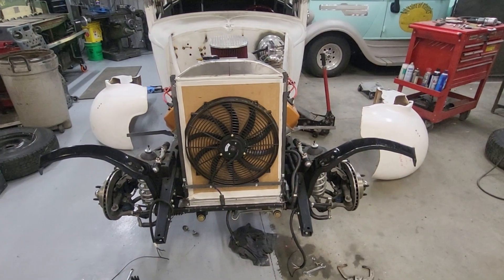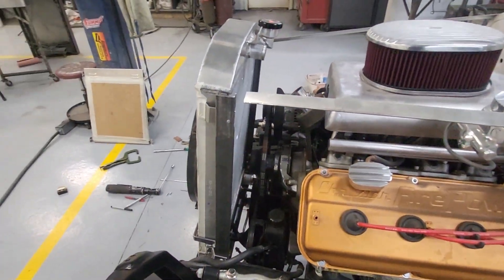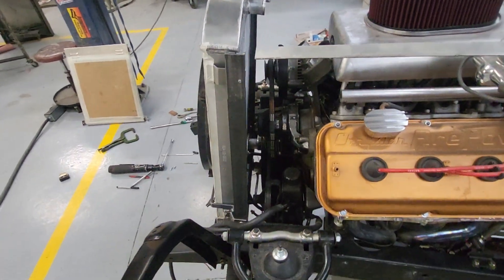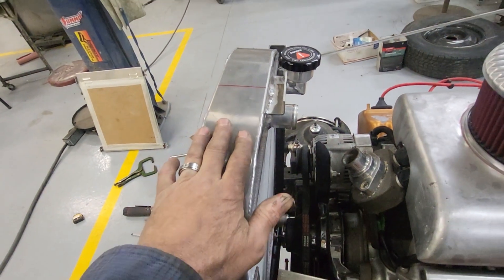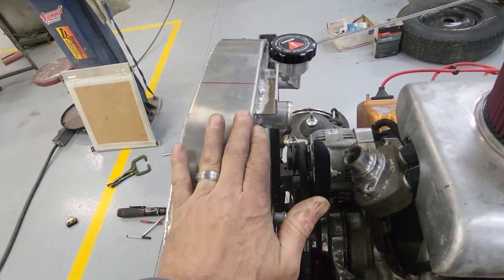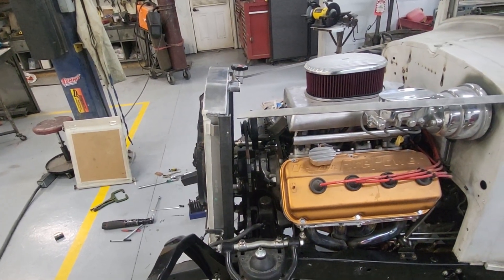Very happy with that considering the amount of fabrication involved. Everything sitting there except for the radiator and the fan is fabricated to fit in a very tight spot, and it turned out well. Looking at it now it's like — wow, you can almost get a fan on there now. I need to finish the top hat and decide what I'm going to do, staying close to the radiator since I shortened it that half inch.